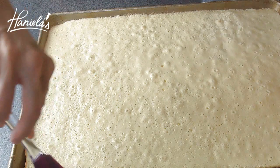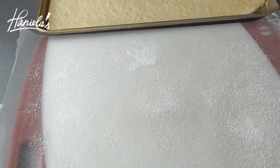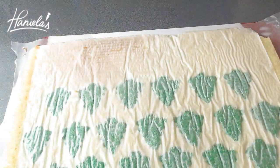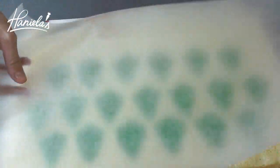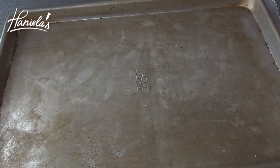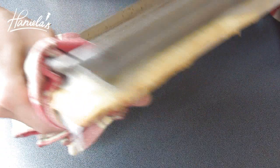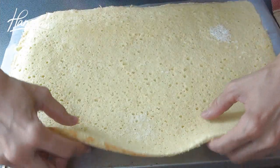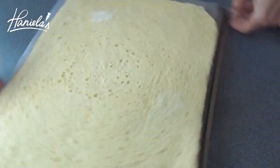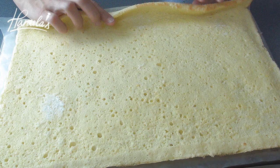Once baked, take a small spatula or a knife and run it around the edges to loosen them up, then invert the whole thing onto a parchment paper or wax paper dusted with some powdered sugar. Now I'm going to flip it again just so we have the pattern on the bottom, so when you roll it up it's going to show on the top of the cake. While still hot, you're going to roll this into a log and then let it cool completely.